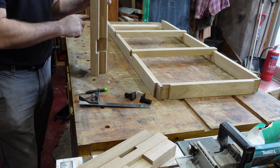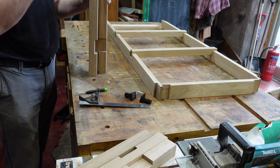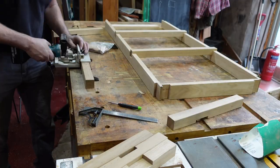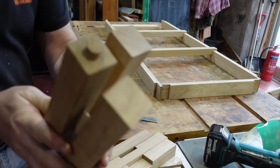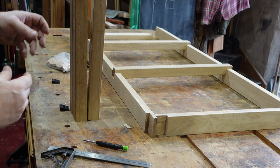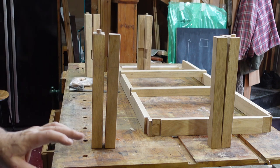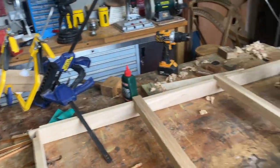I'm going to fit a biscuit joint into these — not so much to help with strength, more to help with alignment, although it does add a little strength. So I'm going to mark them out and then use a biscuit jointer. That's going to help me with alignment when I glue and clamp it together. I've got the four corners biscuit jointed and I'm now ready for gluing up. Lots of gluing and drying have been going on overnight, and I'm ready to start building.